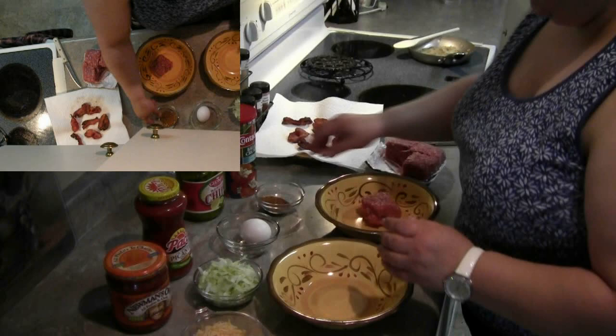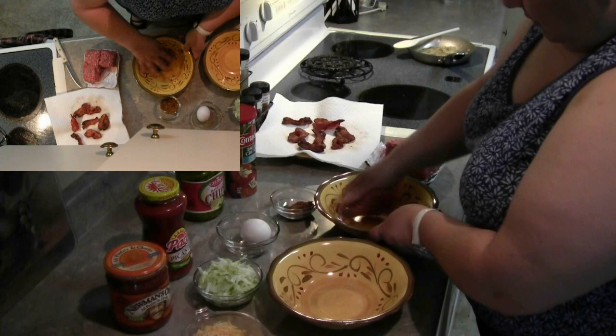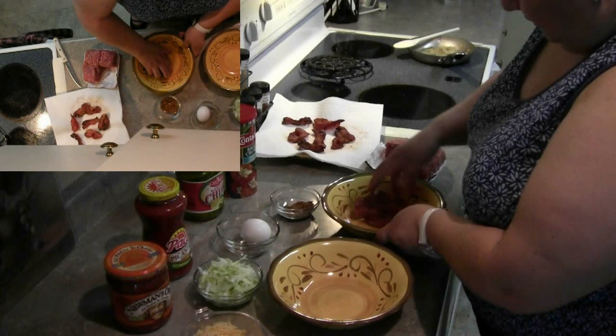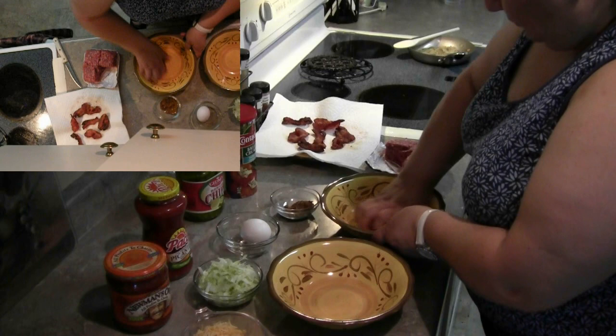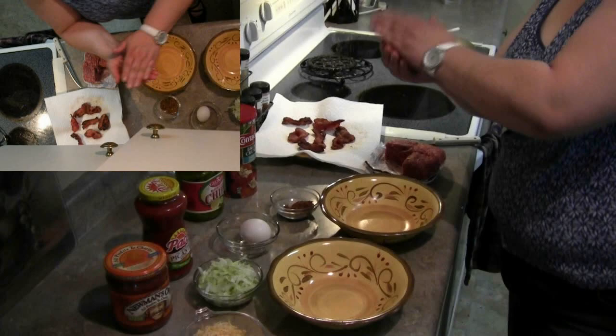Beer — you cannot have anything without beer. Just a couple tablespoons and a couple pinches of your taco seasoning. Work that in there and make sure all the spices get in there. Give it another pinch, then go ahead and roll this into a ball and make your patties however you do it.